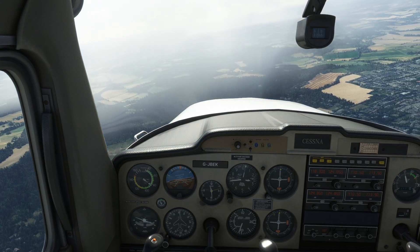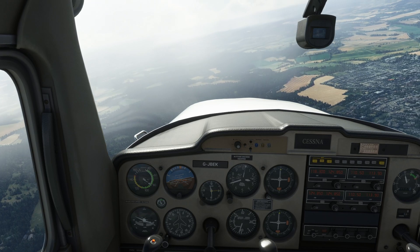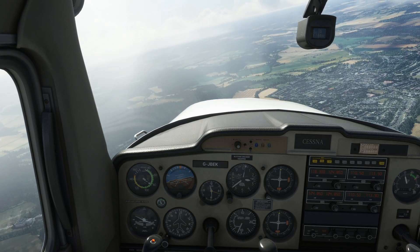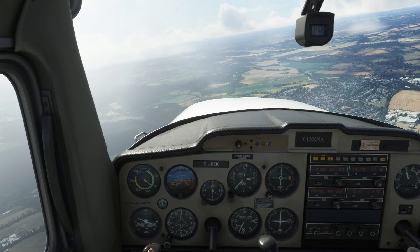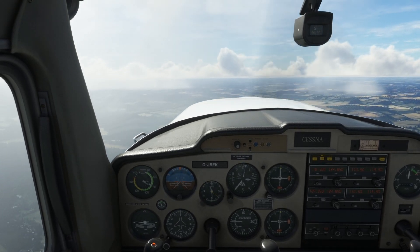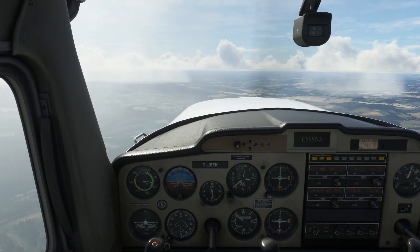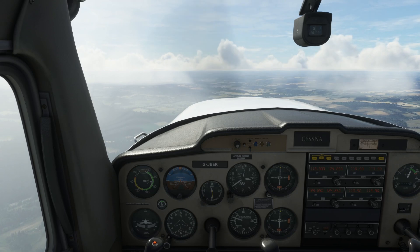We will just make sure we do this until we get around to south, then we will pull out. I will increase the throttle, level the plane up, and we are back in normal flight again.